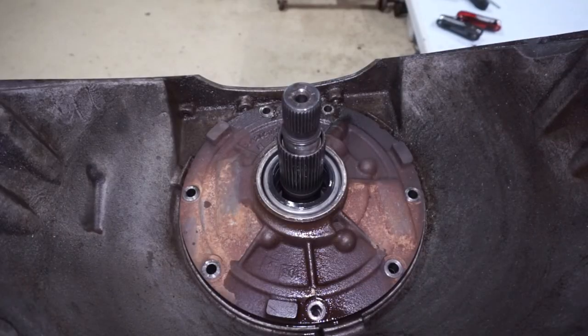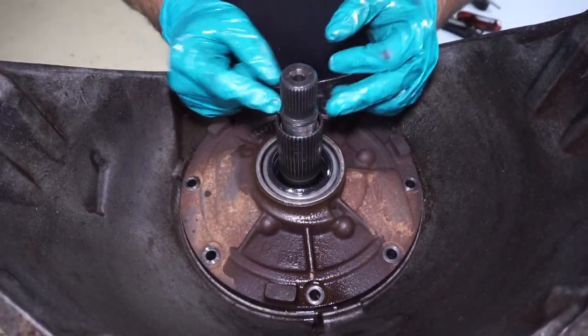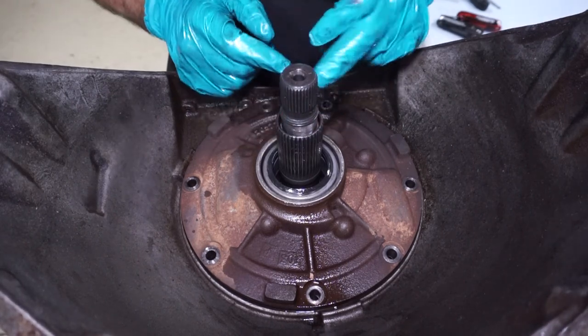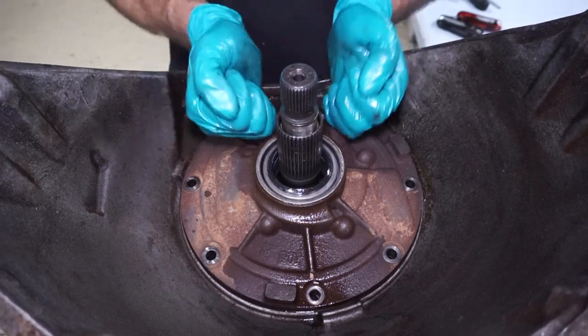Now I got it popped loose — it stuck a lot, but keep prying on it and it'll come out. There's an O-ring right here that's going to have to get taken off — this is the lockup O-ring. If you don't have this O-ring on there, you won't have lockup. This has to come off before you pull the pump out because the pump bushing will catch on it. See how that catches? So we're going to take this off and then the pump will come out.